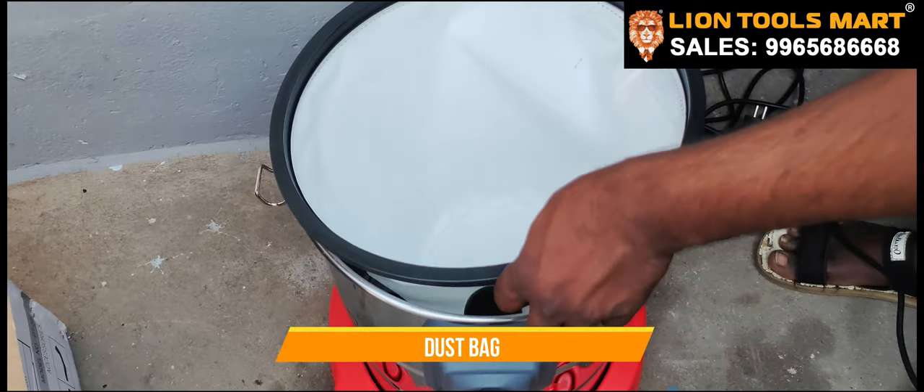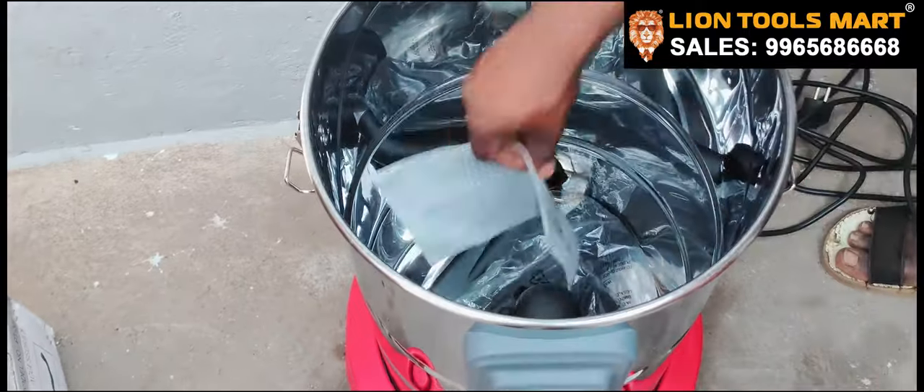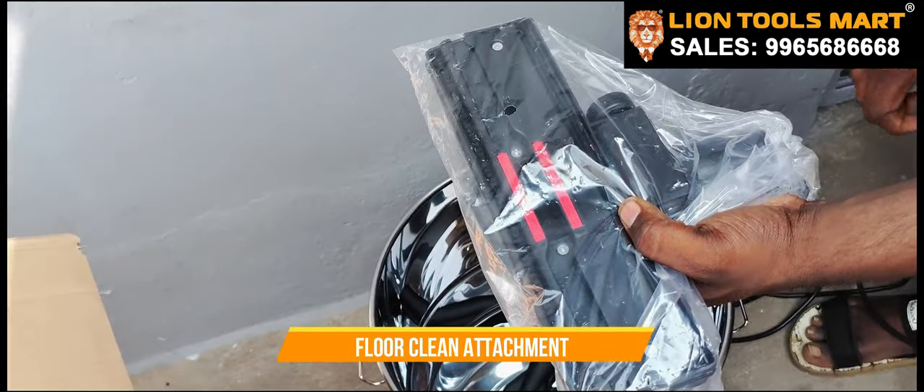This is a dust bag. This is also a hood card. This is not a floor cleaner — we cannot use it with white paper. You can use it with matte paint.